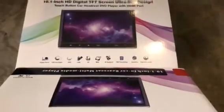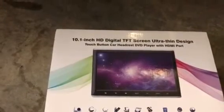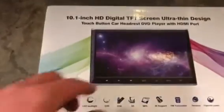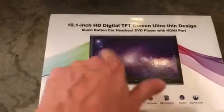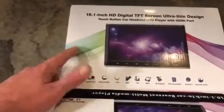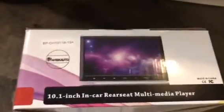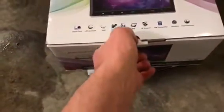So this is the product - 10.1 inch HD digital TFT screen, ultra thin design, touch button (not touch screen) headrest DVD player with HDMI. These buttons are what work once we open them up. For the price - about a hundred bucks apiece - to get an OEM look I think it's totally worth it. They're made in China. I've seen other videos and a lot of people have been pretty happy with them.